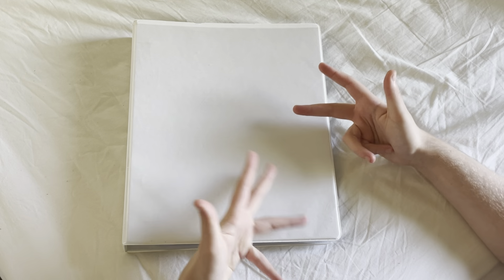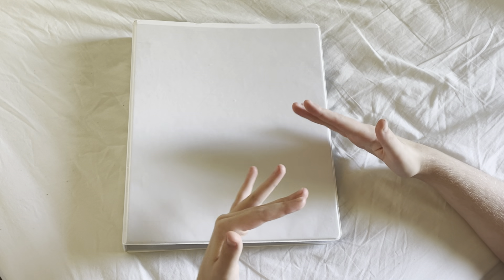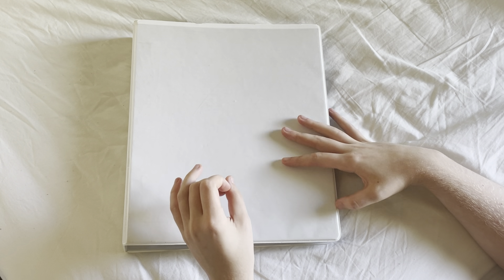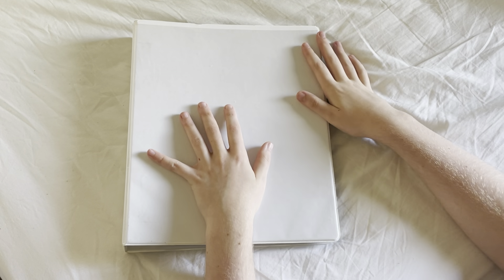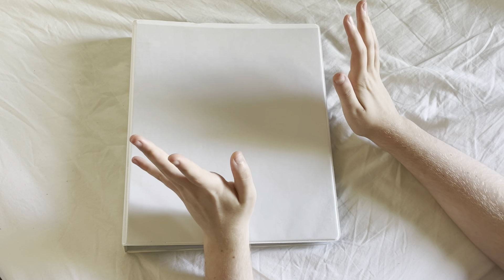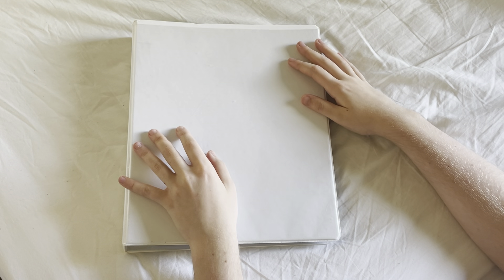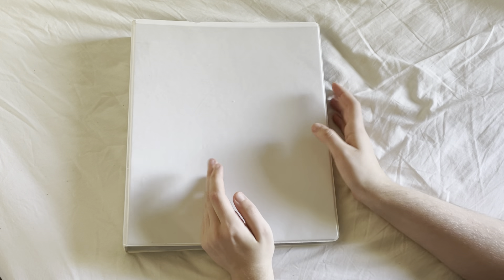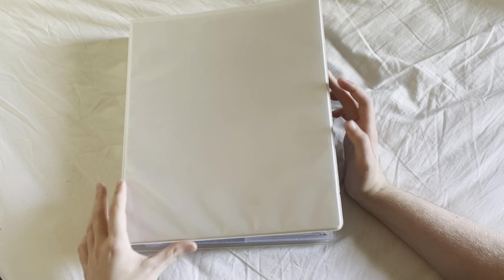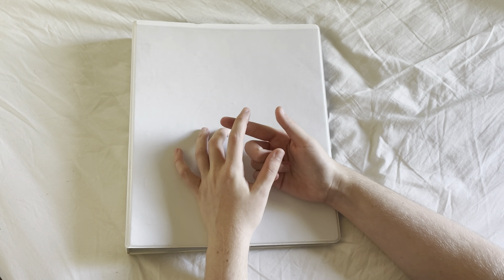I'm trying out a different setup today. I realized that filming on my phone makes the video quality a lot better, but it's really hard to film on my desk, so right now I'm filming on my bed. Let me know what you guys think about the setup. Anyway, this is my non-ITZY binder. I collect Bi or Hanbin who used to be in iKON, Stray Kids' Chan and Changbin, as well as Unche from Bugaboo.